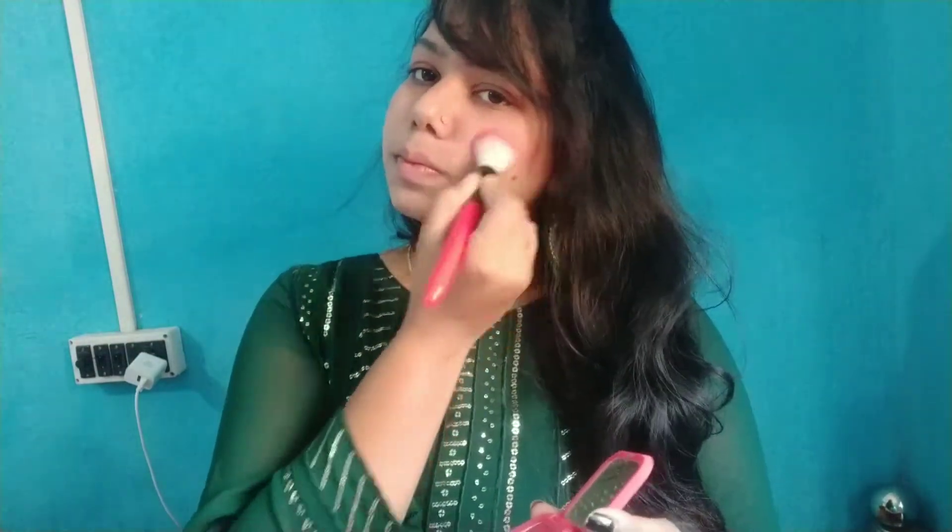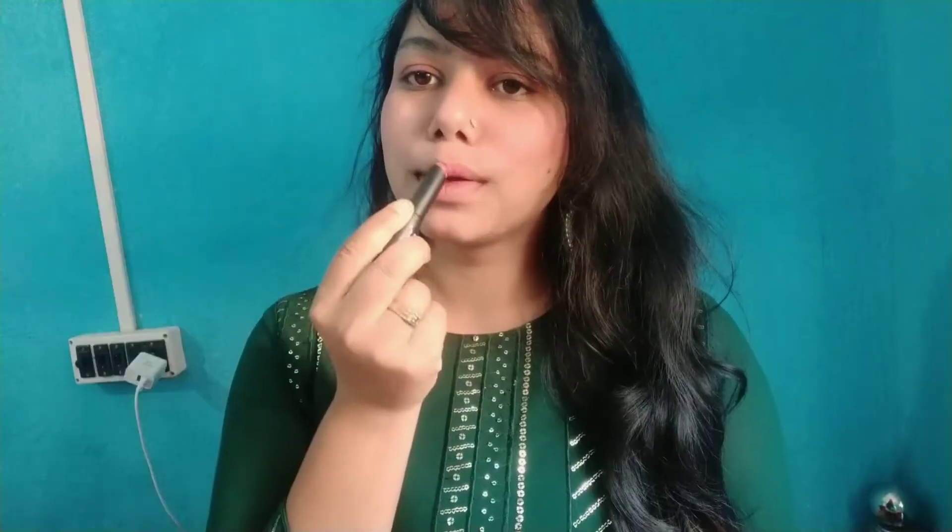After that I will set the eyebrows, and then I will use the blush. After that I will apply the lipstick.